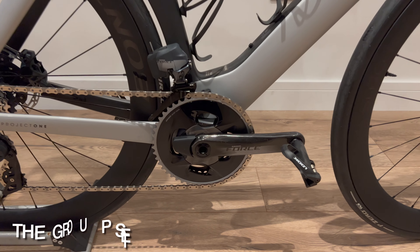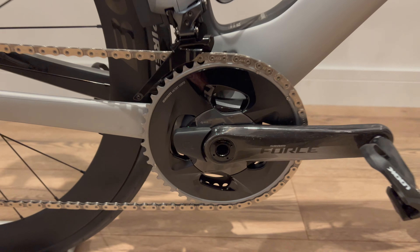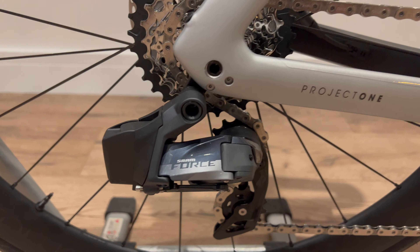This is the SRAM Force model. I'm not going to go into too much detail as other videos have covered it extensively. It comes included with a quad power meter, and everything else about the SRAM is as you would expect.